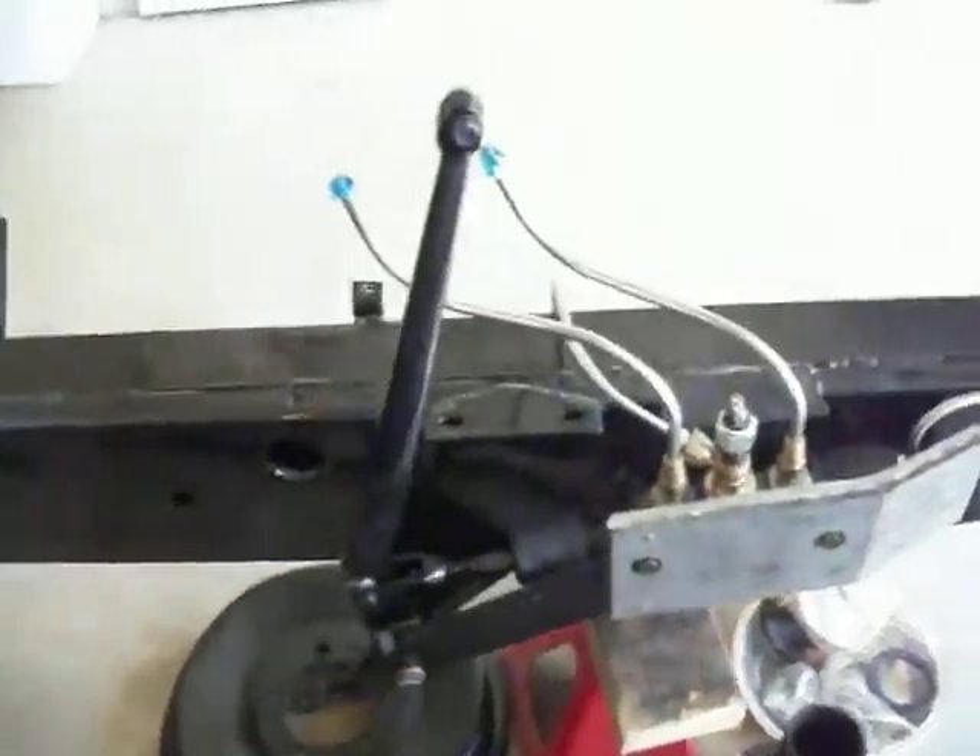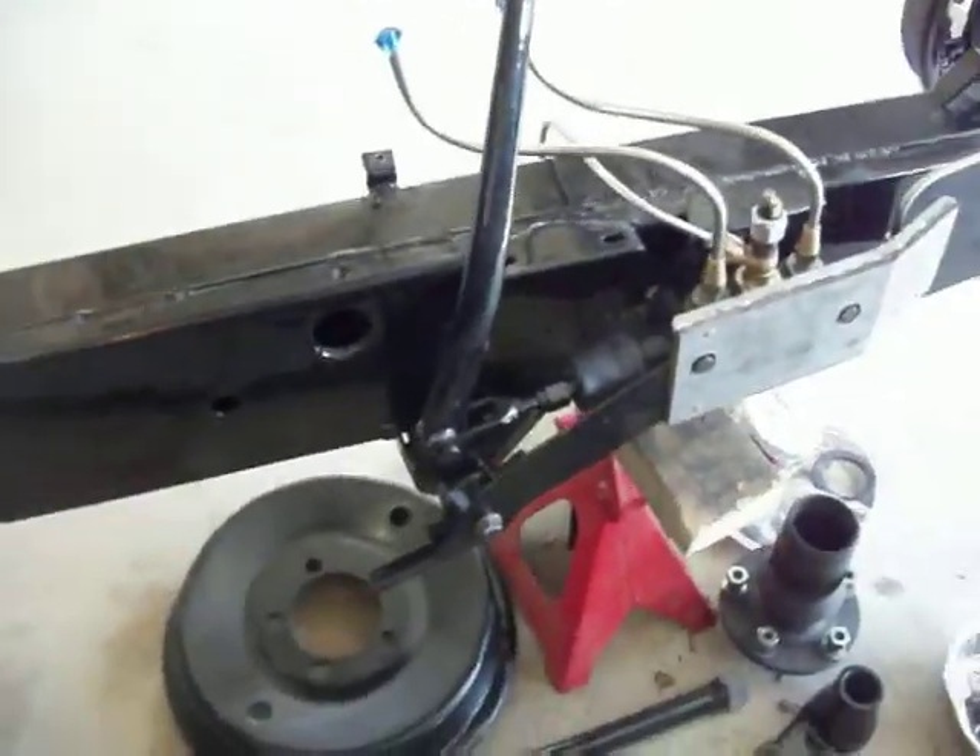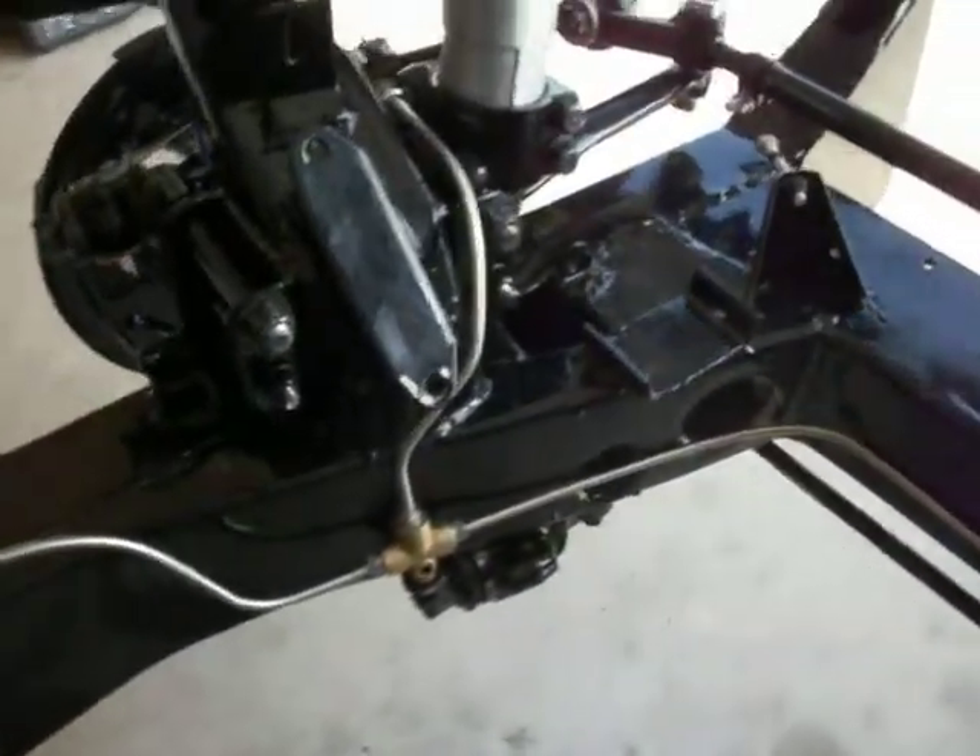Here's another picture of the master cylinder setup with the brake pedal kind of in place. The brake lines swing around to both sides.